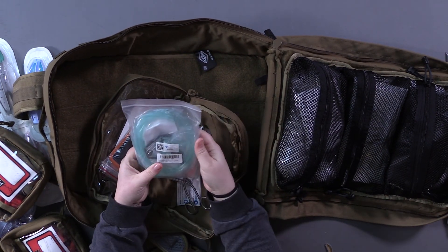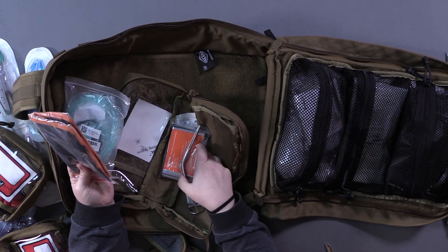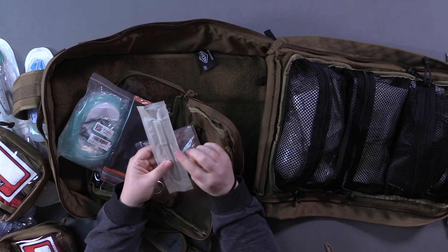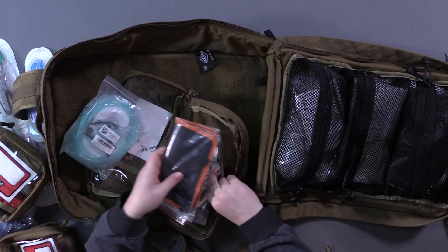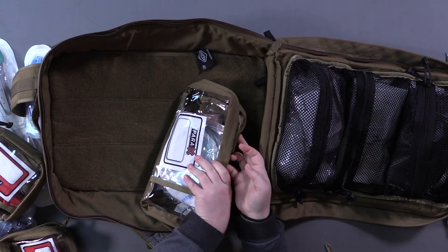Some extra tubing for oxygen, another mask, and a surgical kit — some clamps, a space blanket for hypothermia, and a scalpel. It's just a little mini surgical kit just in case. The tubing can be used for other things but you don't want to do that without training.